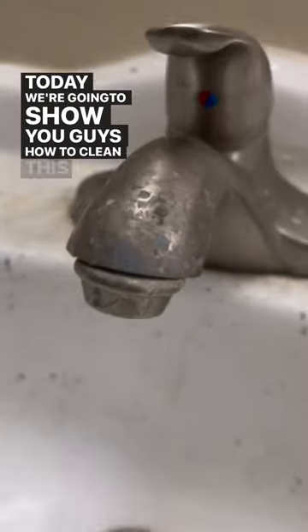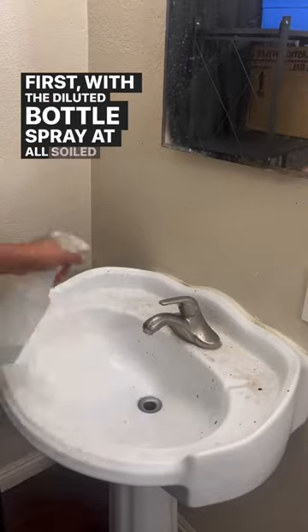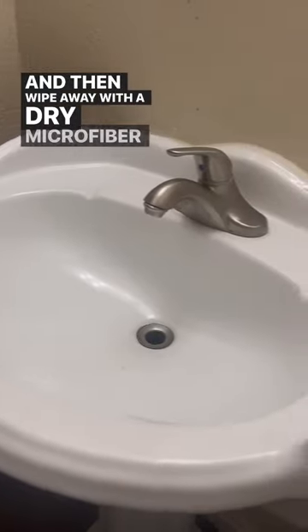Today we're going to show you guys how to clean this sink using bathroom grout. First, with the diluted bottle, spray all soiled areas. For agitation, you can use a bristle brush or a heavy duty sponge, and then wipe away with a dry microfiber towel.